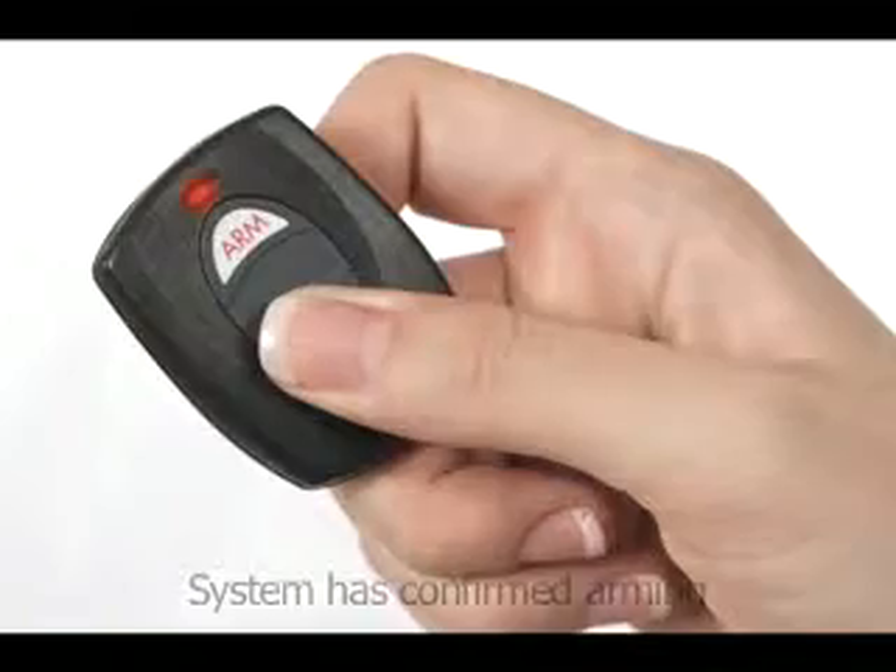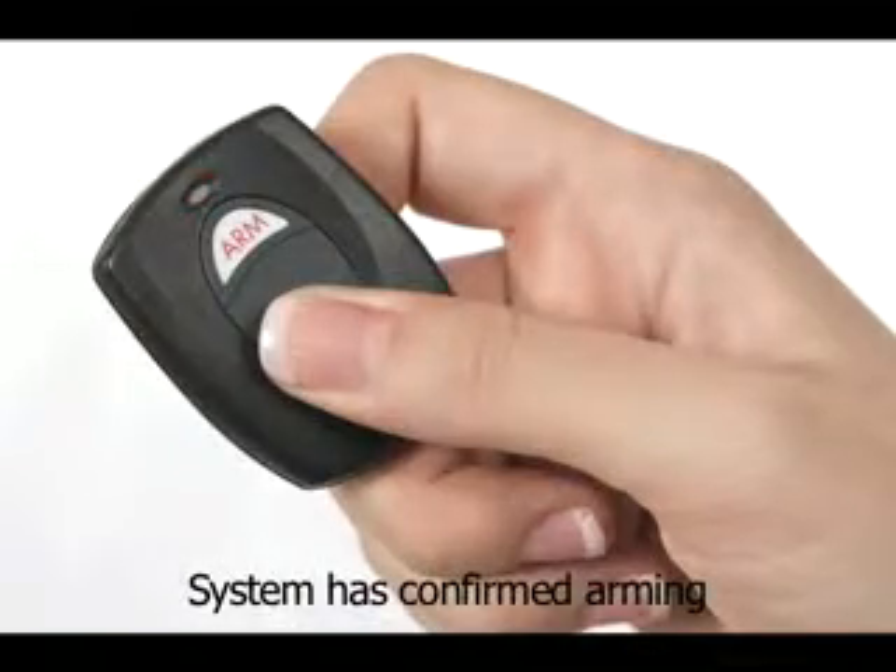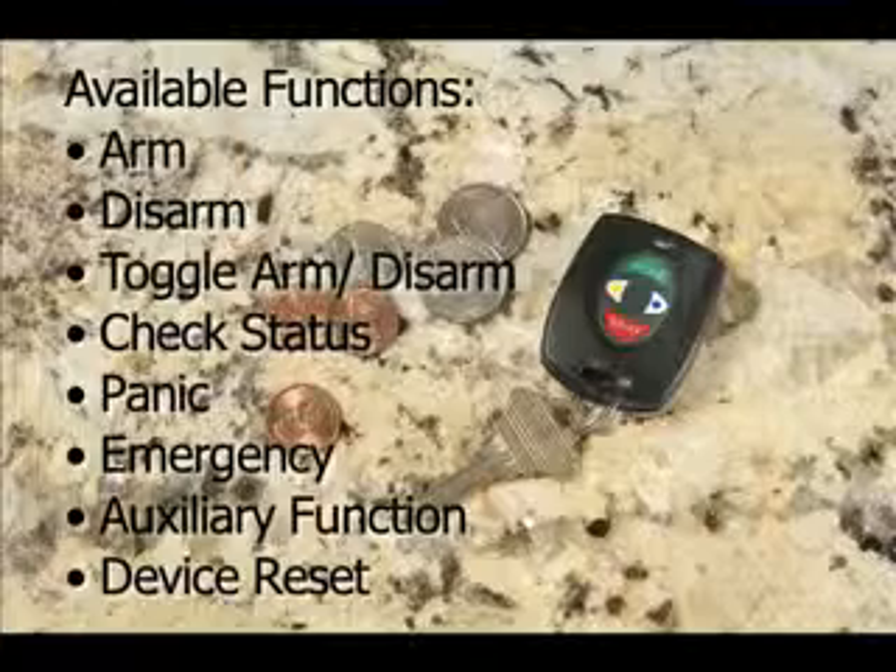The LEDs on the fob will blink to provide visual confirmation that your command was transmitted. There are different LED colors and blink rates for each function. You aren't limited to only the functions that are pre-programmed on your fob — you can choose from a list of available functions and assign them to different fob buttons.